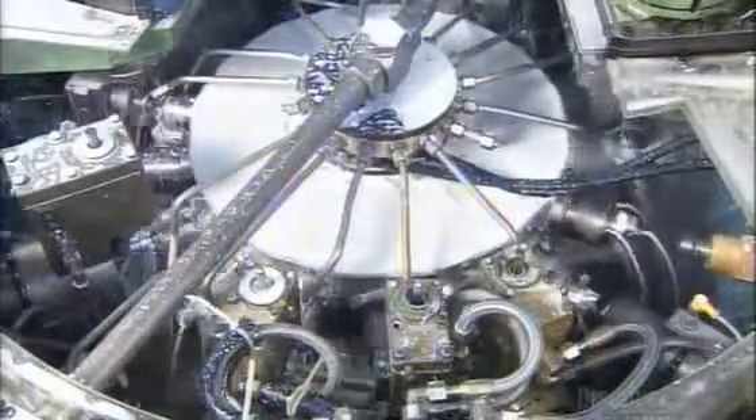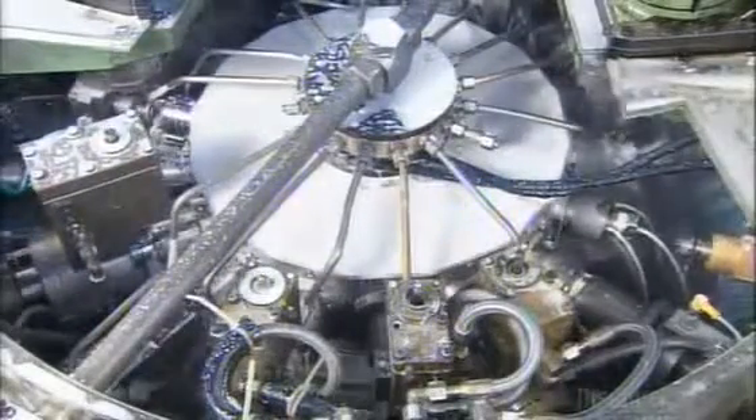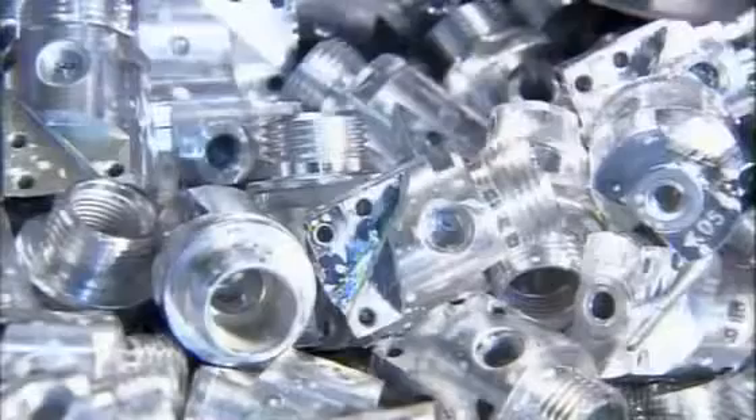To make the release valve, they start with cylindrical pieces of aluminum called blanks. A carousel runs each one through 16 different machining stations. At each stop, under a shower of lubricant, tools shape the blank for 6.5 seconds. As each blank completes the circuit, it comes off the carousel — from blank to valve in a minute and a quarter.